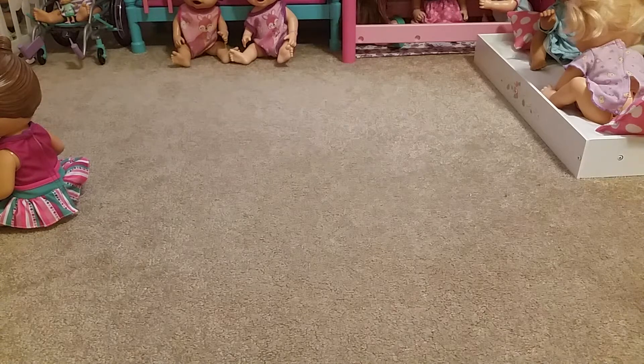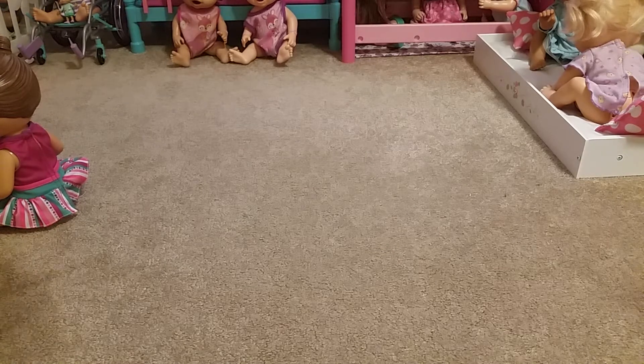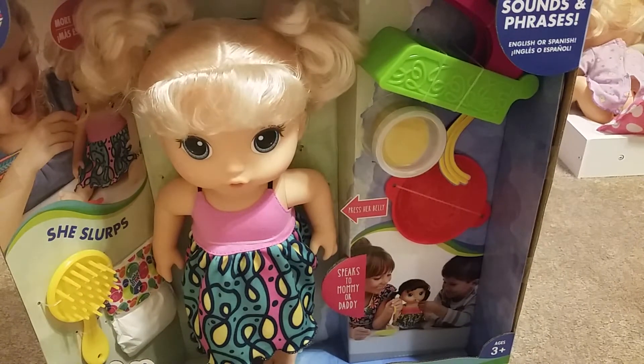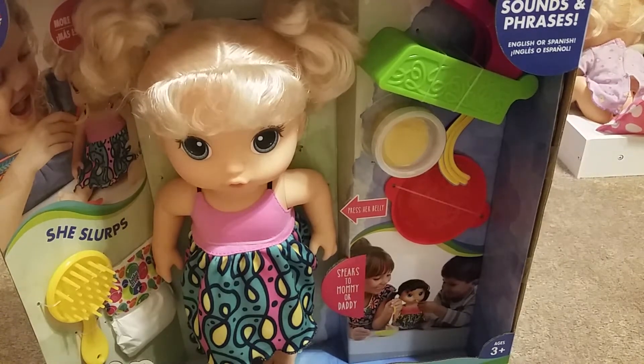Hey guys, welcome back to Kelsing King. Today I got a new Baby Alive. And this Baby Alive is the new Snack and Noodles. So yeah, I'm really excited because I got her. I'm going to be opening her.